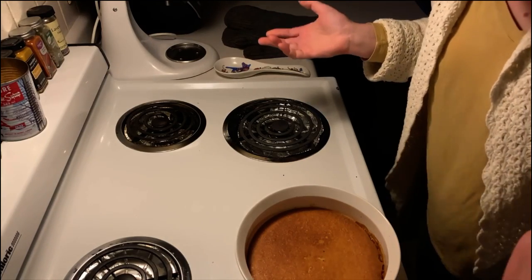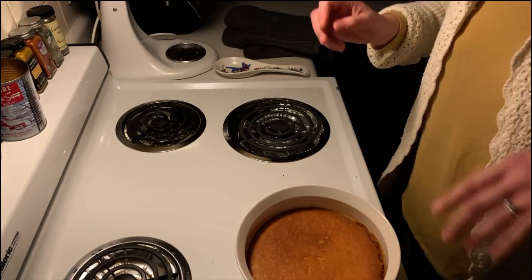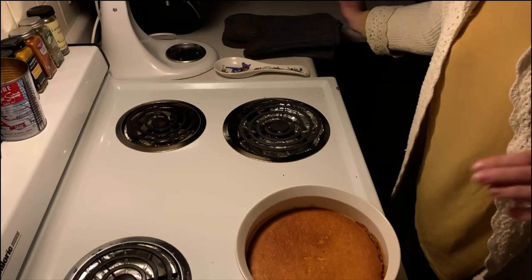Alright, so now I have to let it cool down for a little bit, and then it goes into the fridge for two hours or overnight — slash when I wake up in the middle of the night and just eat a whole bunch of flan.